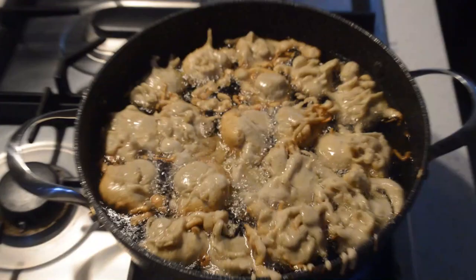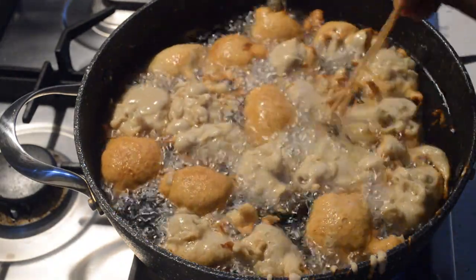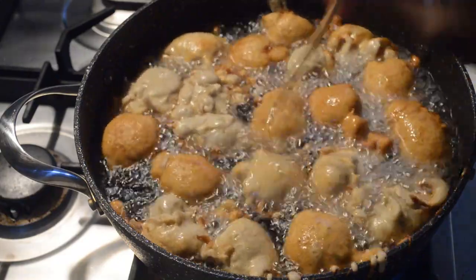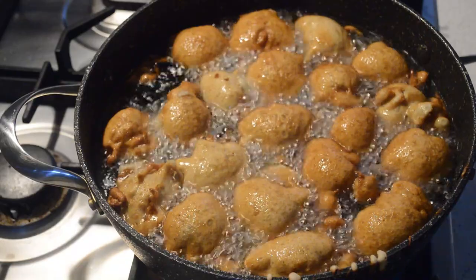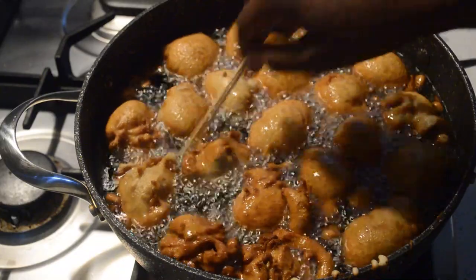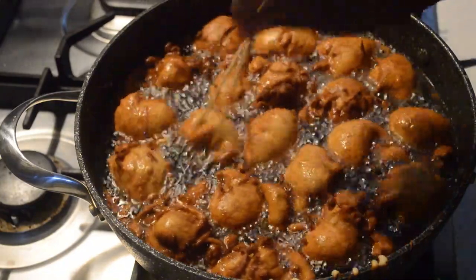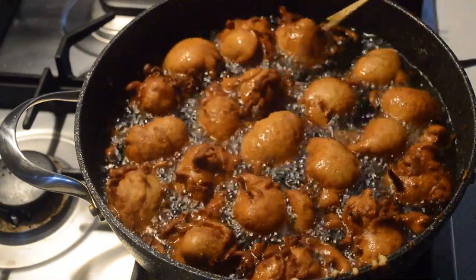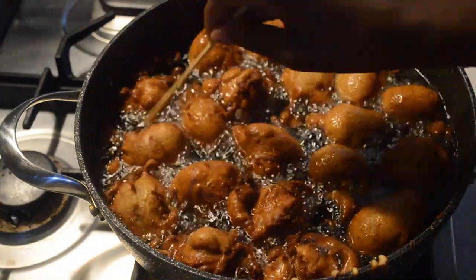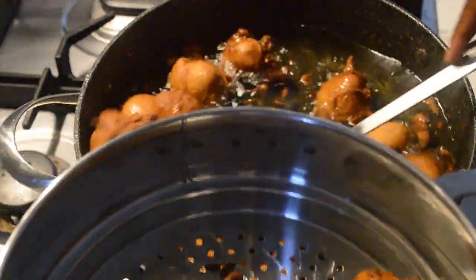Don't overcrowd the pan. I'm going to let them cook for four to five minutes, and I'm just turning them with a stick. After another five minutes, I flip them. Now it's time to take them out — they're done and cooked through. If you cook doughnuts at too high a temperature, they will not cook through, so oil temperature is very important.